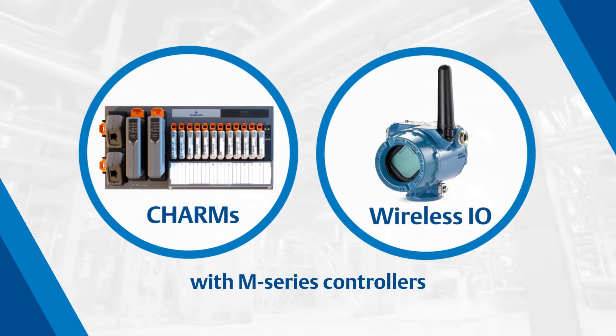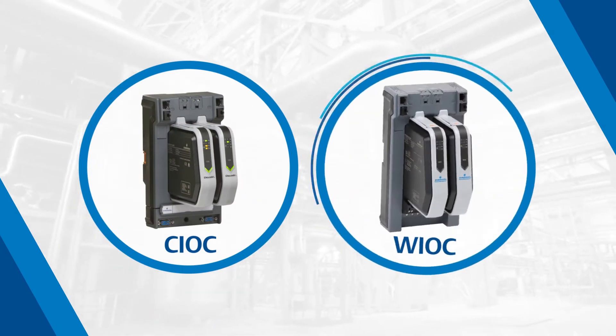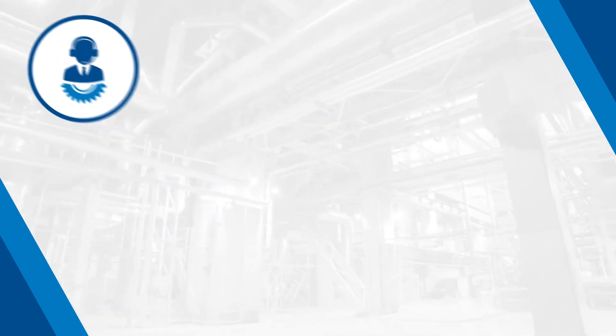This makes it easier than ever to add I/O to an existing controller by simply adding a CIOC and/or WIOC to the Delta V Area Control Network. If you have any questions during this process, please contact Technical Support.